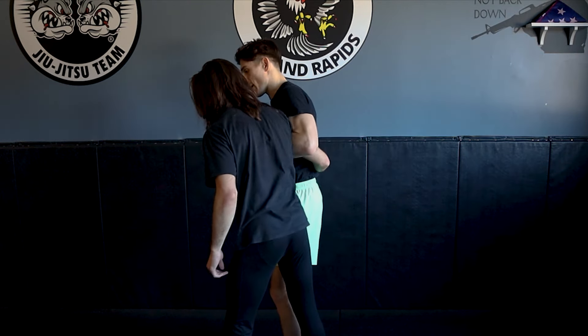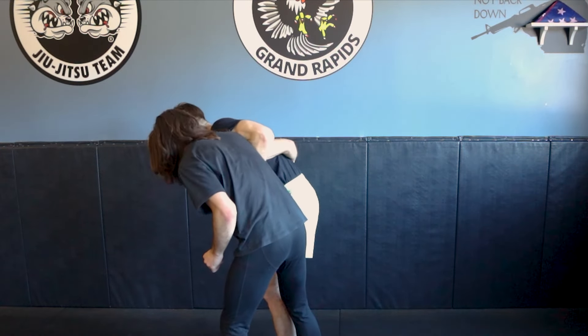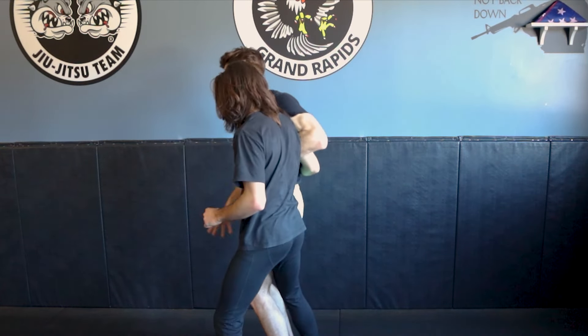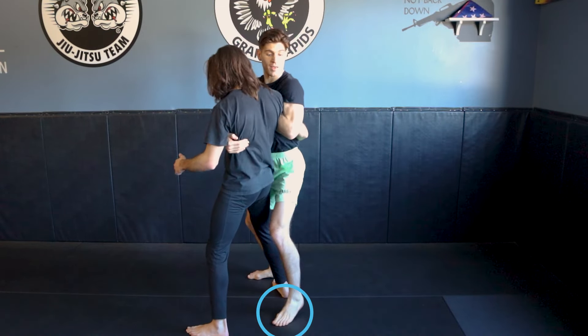If our weight is going backwards, it doesn't matter if I'm outside or inside. If Dante feels me trying to pressure him down and he starts coming up, I need to make sure that I then go to outside position with my legs.